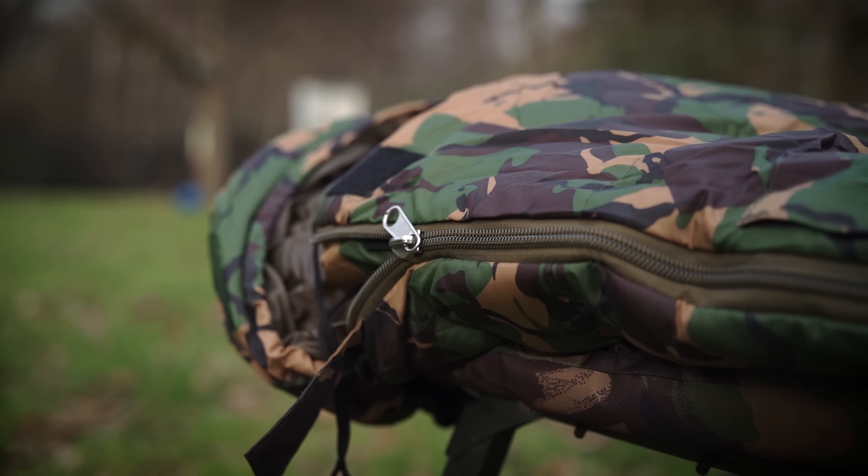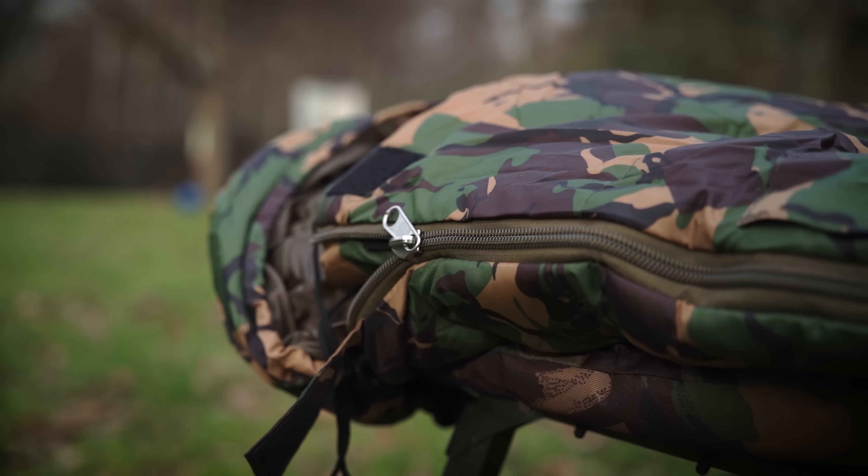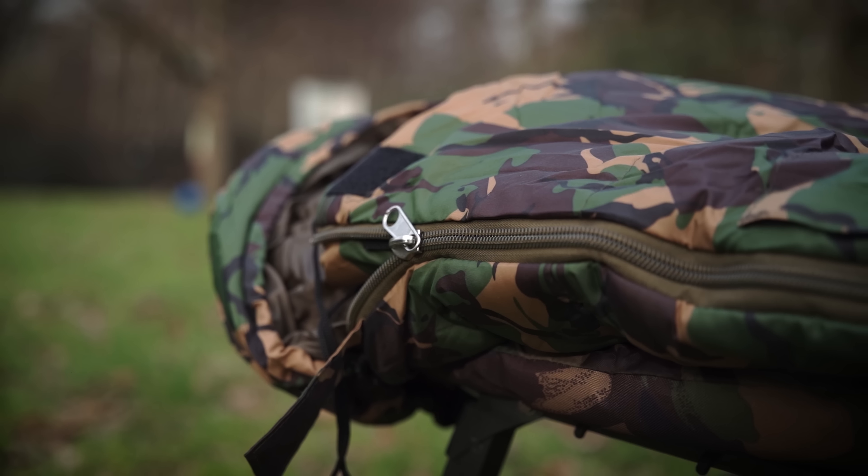The other nice thing about these are the zips. You've got crash zips both sides. So if you get a bite, it's nice and easy to get out of — you haven't got to be worrying about trying to pull them where the zips have got caught. They are nice and easy just to rip out. So it has been well thought out. It's been designed for fishing — it's not like Gardner have gone and got some cheapy camping sleeping bag and put their name on it. This has been designed for what we do.